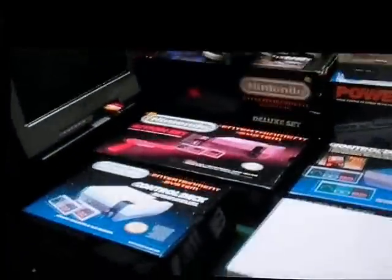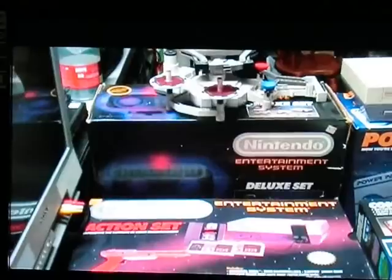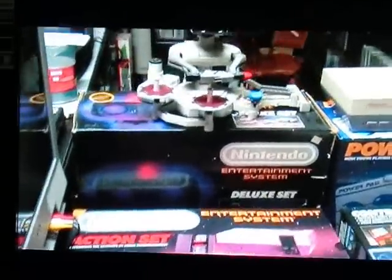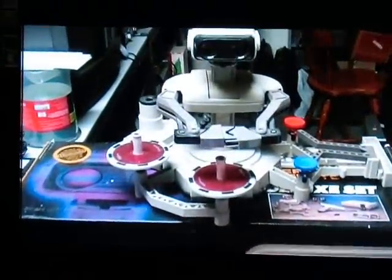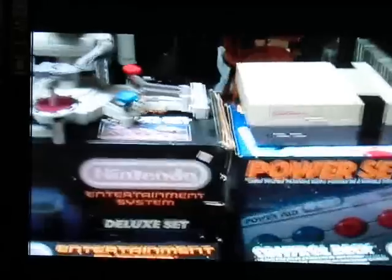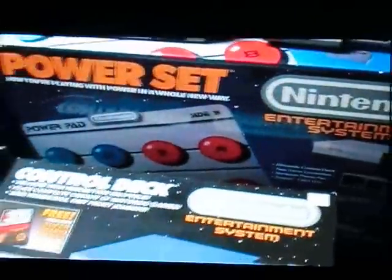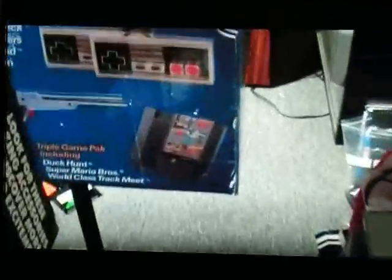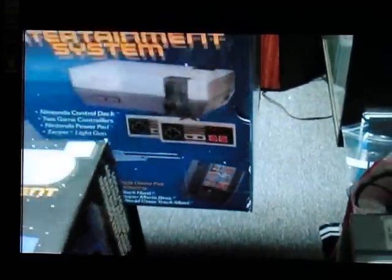These are examples of Nintendo Entertainment System package variations. I don't have all of them, but I have several. This, obviously, is one of the first versions of the box — this is the Deluxe Set, obviously with R.O.B., the Robotic Operational Buddy. And then you have the Power Set, which came with the Power Pad, the triple cart — Mario Bros., Duck Hunt, and World Class Track Meet.